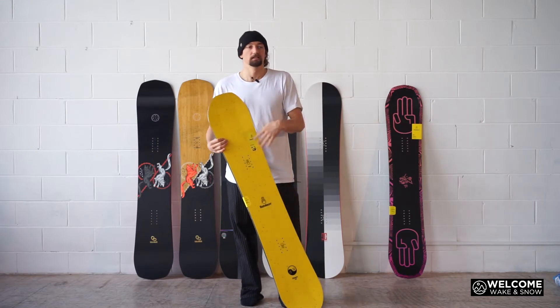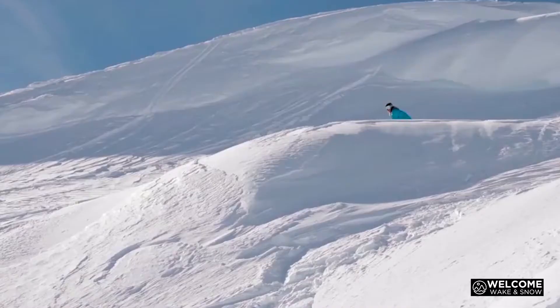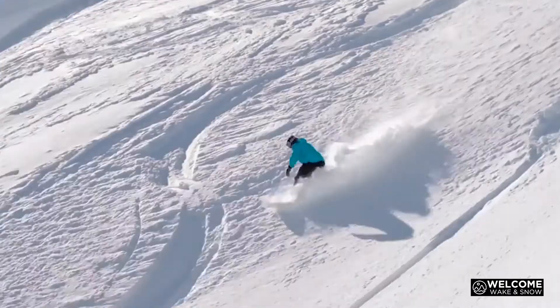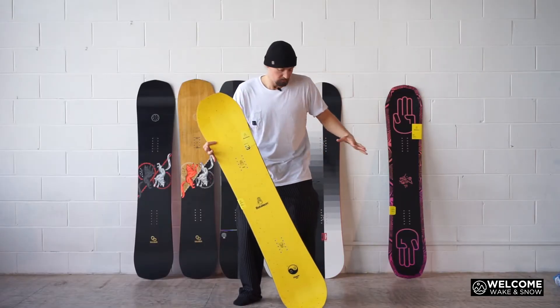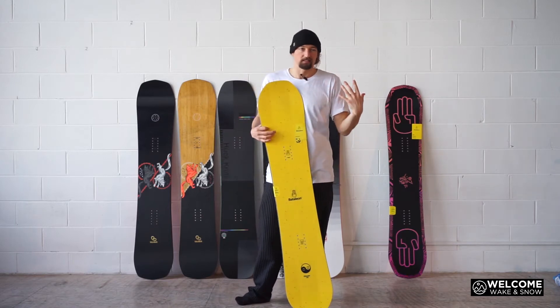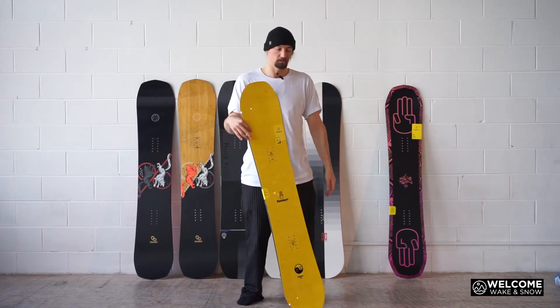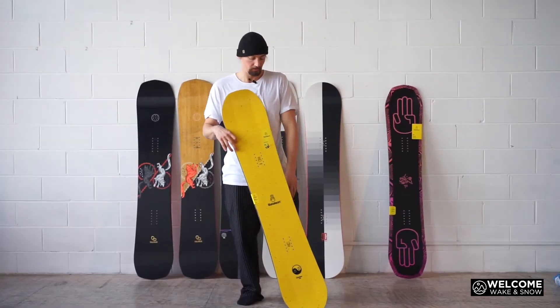And that goes across the board with boots as well. If you're just starting out, don't ride a super stiff boot, because super stiff boots are going to give you a locked feel, and you're already a little bit stiff learning something new, your body's adjusting — so you don't really need stiff boots. You want to be able to relax and learn, so you want everything to be loose and easy.